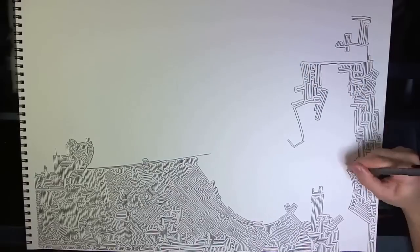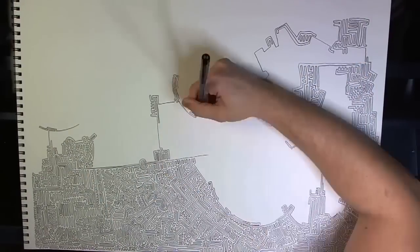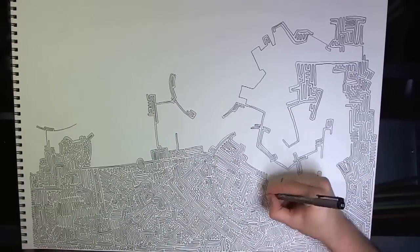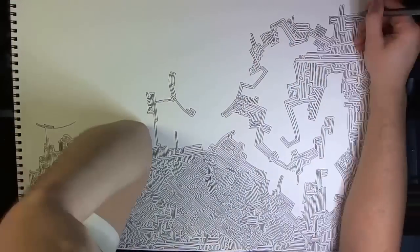There are two main steps to drawing a maze. The first step is drawing all the paths. The second step is drawing the walls. Imagine a corn maze or a labyrinth that you walk through. The path is what's under your feet and the walls are on either side of you.